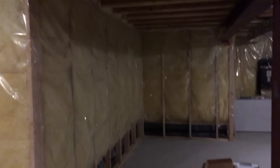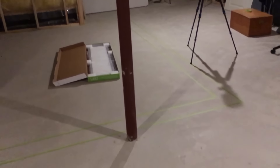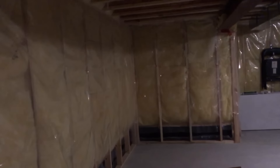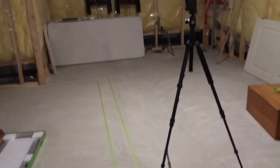Hello YouTubers, this is Nubafire and welcome to a quick update about the dead room. As you can see I've got it all taped off on the floor so I know the approximate dimensions, and I'm going to talk you through a couple of things that we've got on the go.